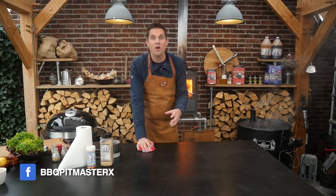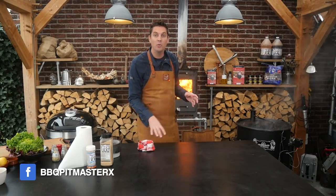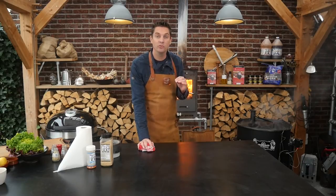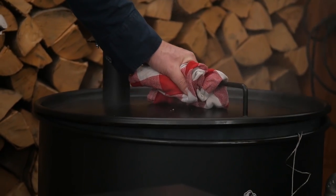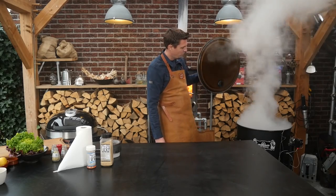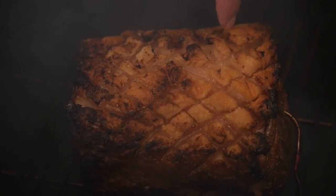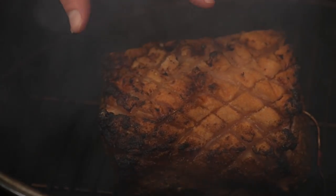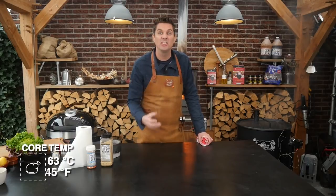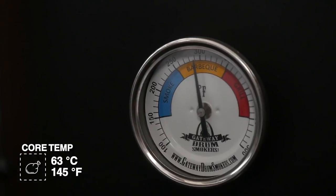We've been smoking our pork rib roast fat side down for a while now. We want to make sure that the fat doesn't render down too much and we keep the smoke light. Look at that — we got a beautiful crispy fat that rendered down and crisped up. It's looking really really good. Now we want to wait until the core temperature comes up to 63 degrees Celsius. We've reached our desired core temperature of 63 degrees Celsius, so it's time to take it off.